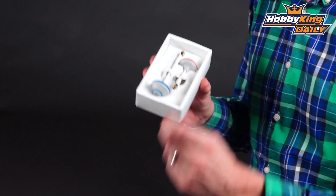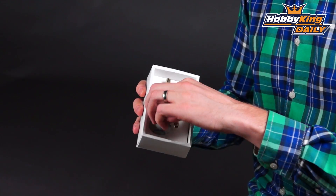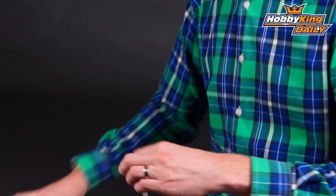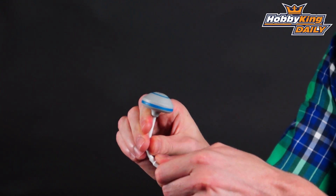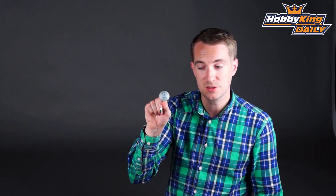That refers to the connector type on the bottom of the aerial. If I take this one out so you can get a closer look, you'll see it's a very nicely made unit, nice and solid, with a good flexible aerial shaft. The blue one is the receiver and the orange one in the box is for the transmitter.